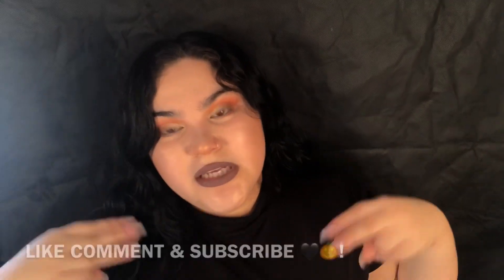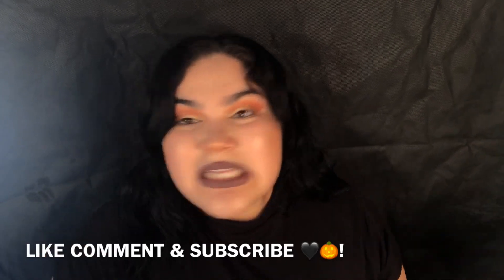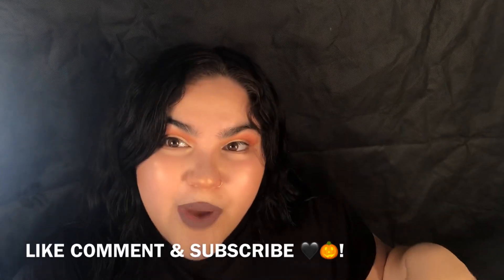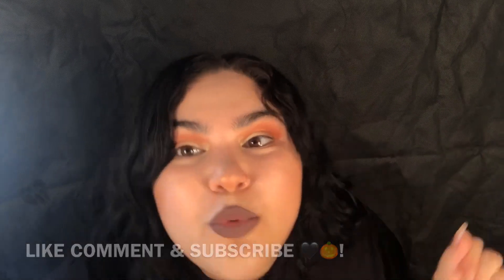Thank you guys for watching. I hope you enjoyed and I hope I gave you some insight on the brand new black slime. Get your hands on it before they're gone — because like I said, once they're gone, they're gone. Please like, comment, and subscribe. Tell a friend to tell a friend to tell a friend. Follow me on social media — I'll have them both listed down below. Thanks for watching, have a good one, have a spooky one!